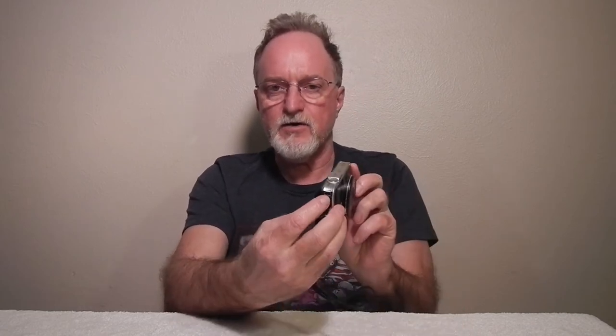Over here under this door on the side, you get a standard mini USB — not micro — and then the small HDMI, and it's got stereo audio and composite video out.